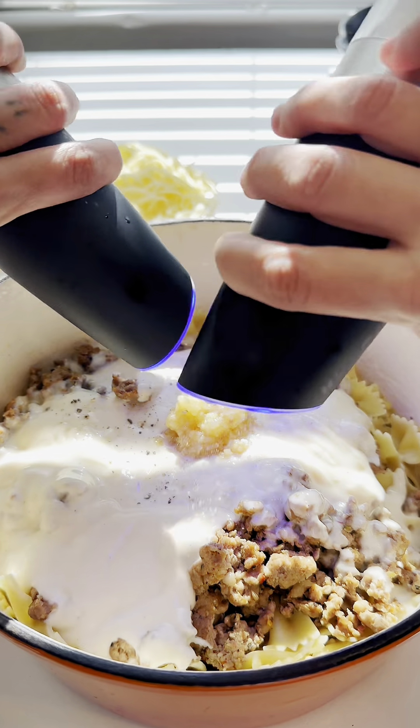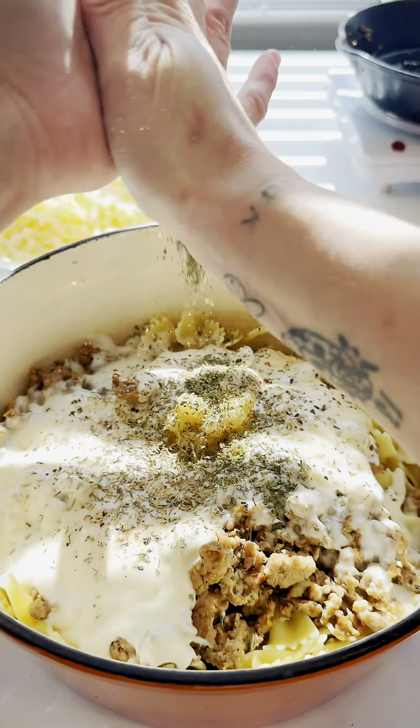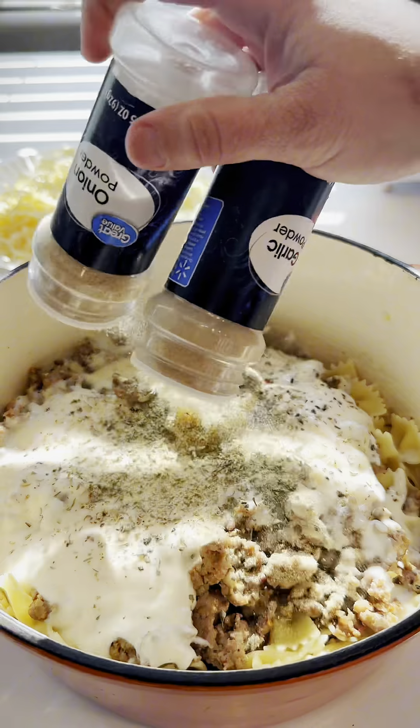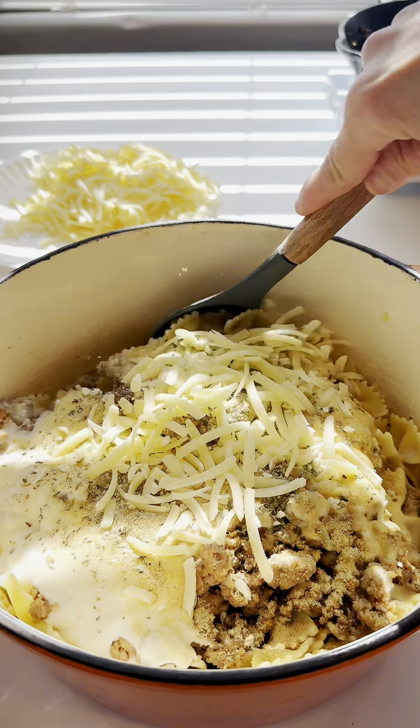Salt and pepper, some thyme, some oregano, and garlic and onion powder. Parmesan — shred it up and mix this all up.